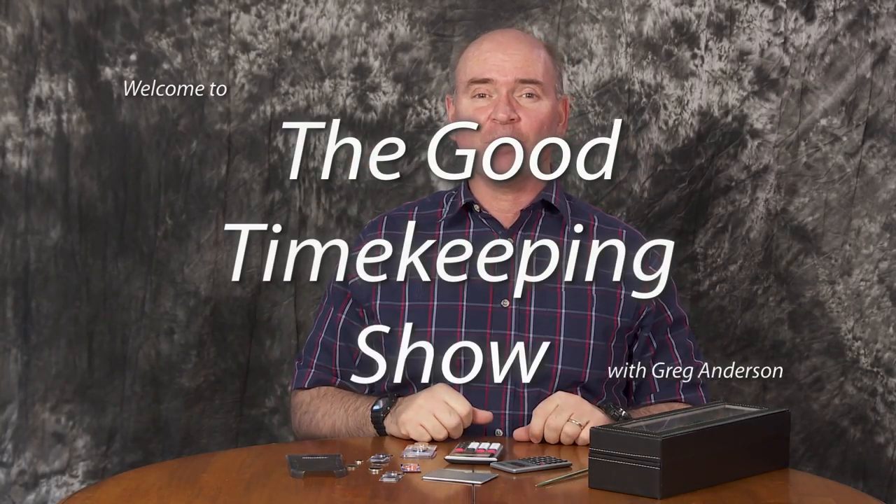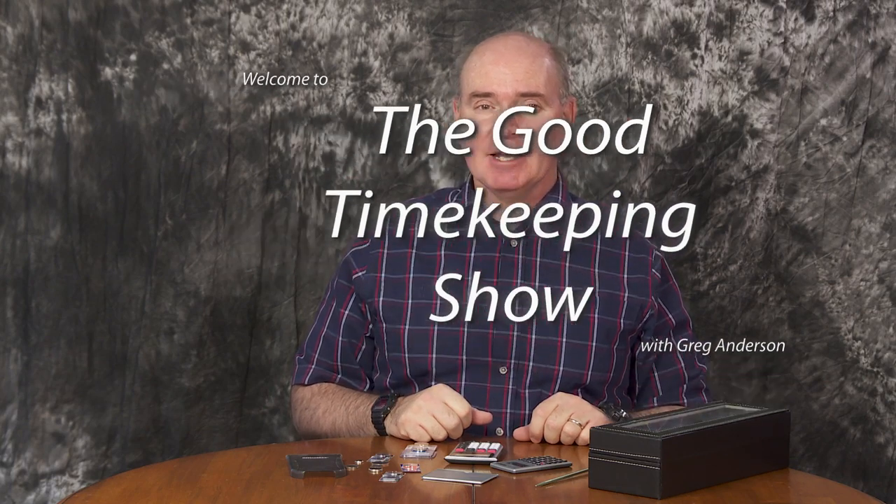Hi again, everybody. My name is Greg Anderson, and this is the Good Timekeeping Show with Greg Anderson. I recently did a review of one of these radio-controlled Tough Solar watches from Casio, and I neglected to give an in-depth explanation of what Tough Solar is. So I thought, in case anyone out there just wants to know that much, let me tell you a little bit about Tough Solar.